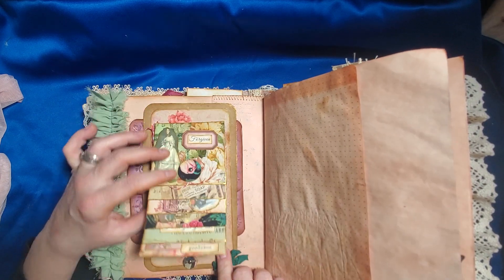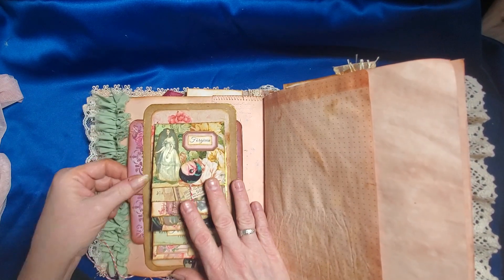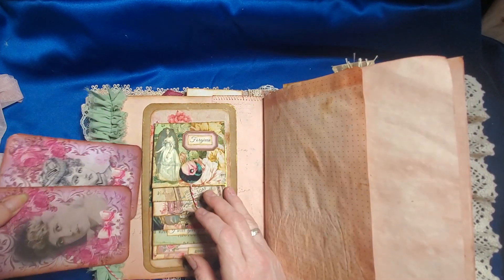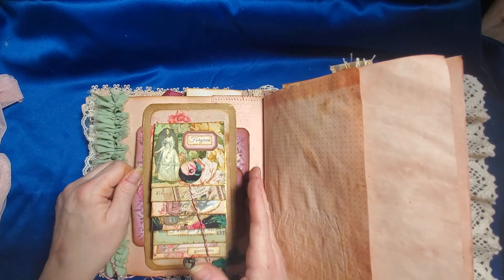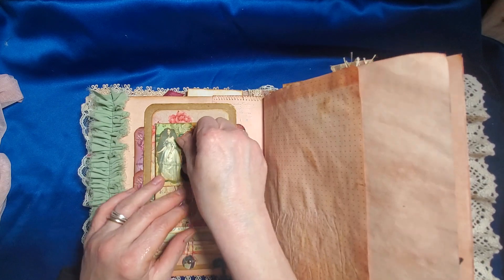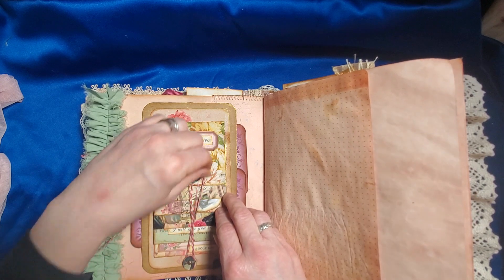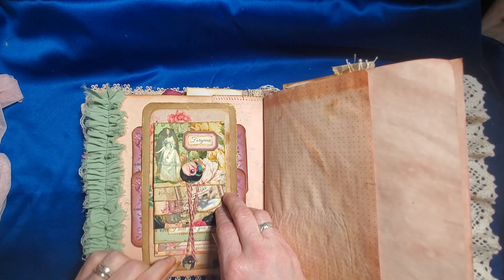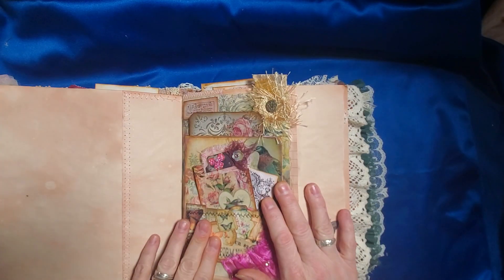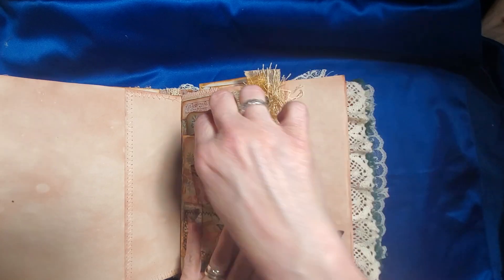There's a little journaling space here, and this is a waterfall pocket. Underneath I have two of her journal cards. So this is glued in as a belly band, and it says 'Forgiven.' Praise God! And then some more avocado-dyed paper for journaling and another fun little cluster — we did these a few months ago together.